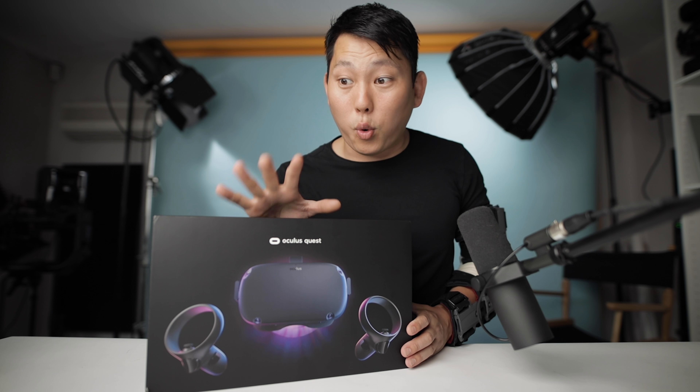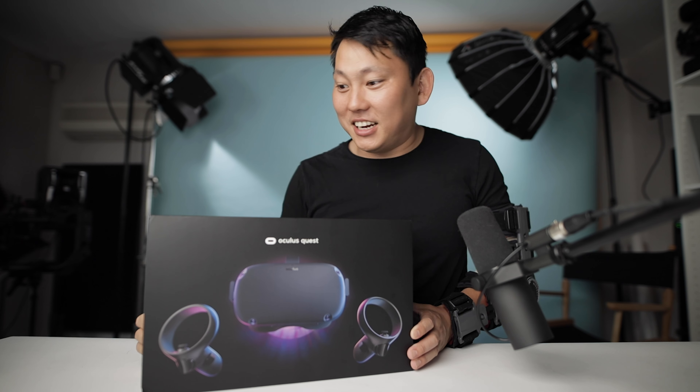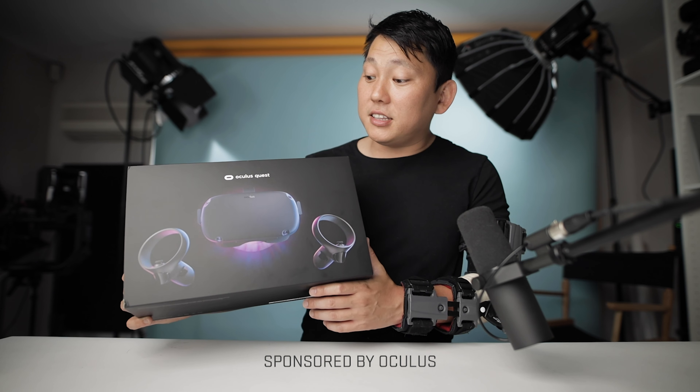Check this out — this is the Oculus Quest and I'm legitimately super excited about this VR headset. It just came in the mail and I need to unbox this now. This video is sponsored by Oculus, so shout out to them for sponsoring this and sending it out to me. Now let's get this sucker open.